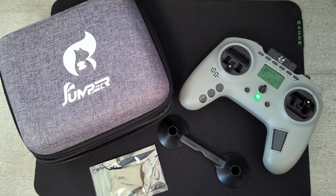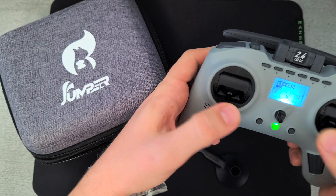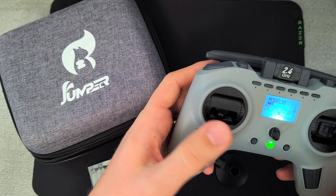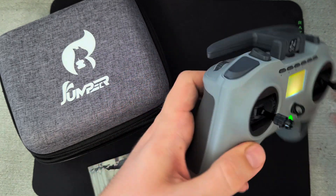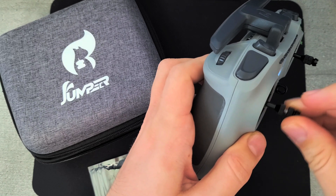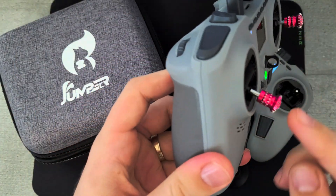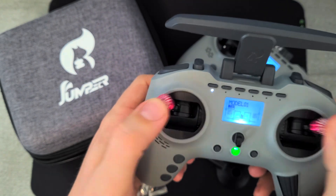In the hand it feels quite good with these nice two rubber grips. The gimbals are most likely the same as on the T-Lite but they have quite a nice long travel. For me the sticks are a bit too high — you can adjust them, but they don't go lower unless you unscrew the bottom part and put an M3 hex nut there, or just use FRI sticks with no nut on the bottom for a more familiar feel.